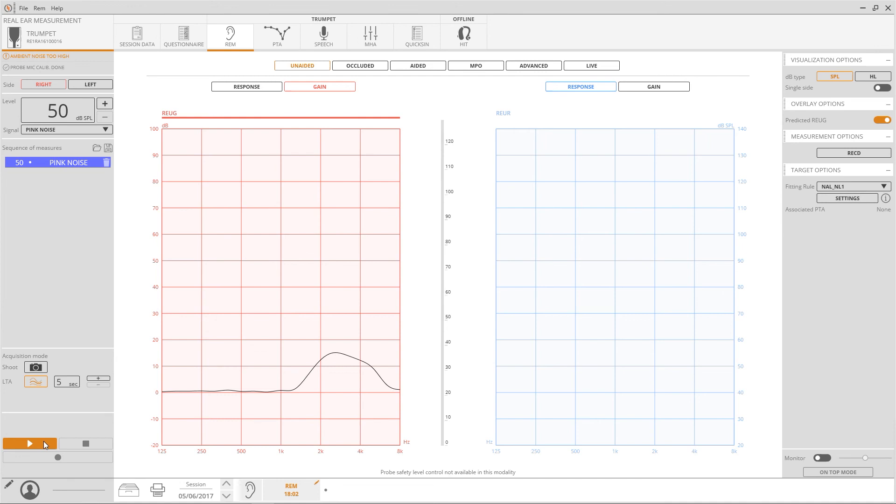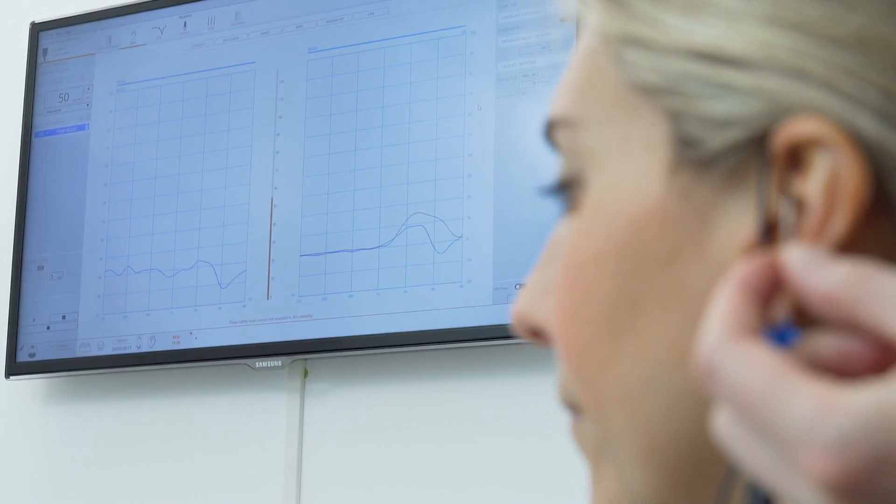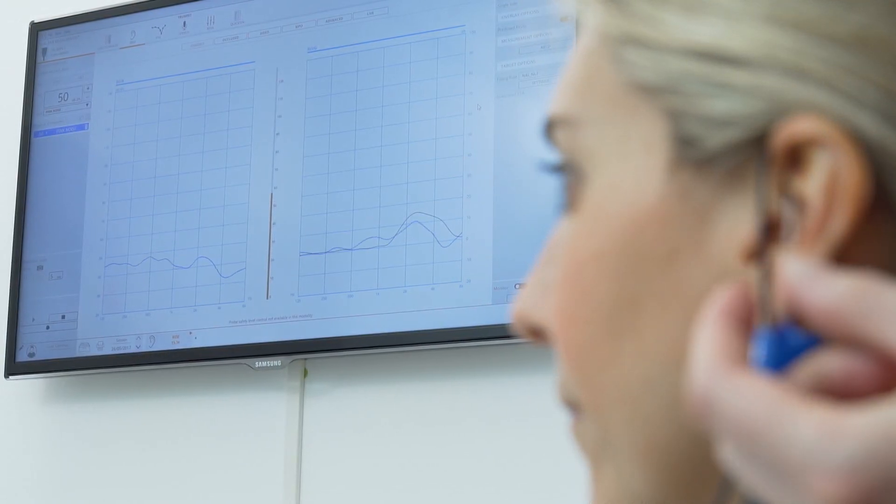By pressing the play button, the acquired curve will be displayed on the graph but not recorded, so that the probe can be adjusted until the positioning achieved is correct. When you trust that the acquired curve is okay, it can be easily recorded. The values will be kept in the software and displayed on the graph.